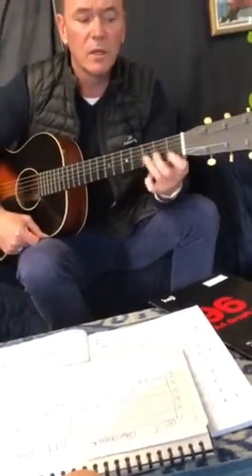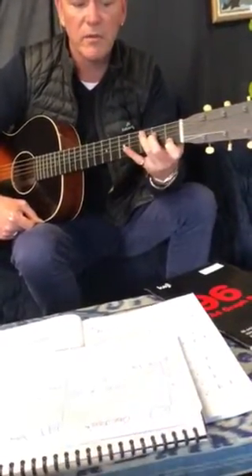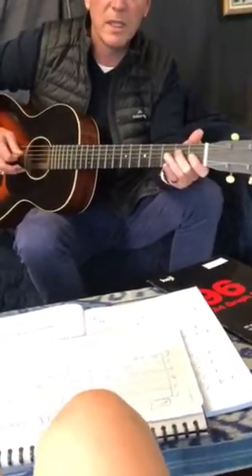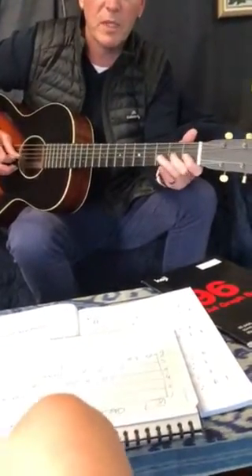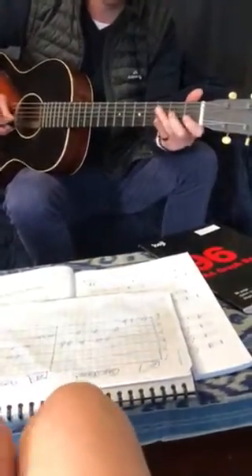Think about your big C chord, right? 1st fret, 2nd fret, 4th string, 3rd fret, 5th string. And we're going C, open, 2nd fret, 3rd fret, open, 2nd fret, open, 1st fret — C, D, E, F, G, A, B, C.